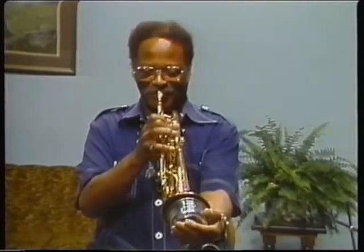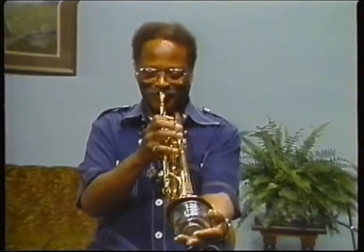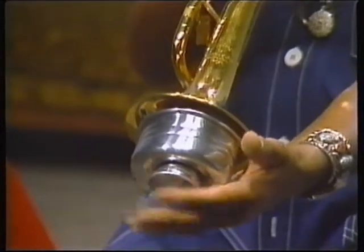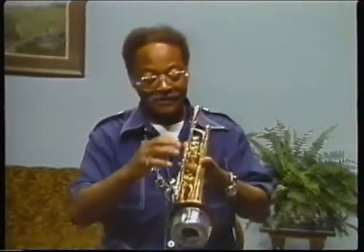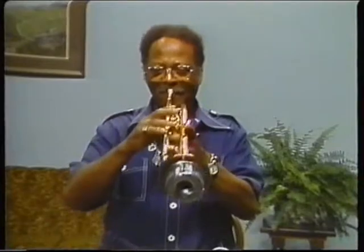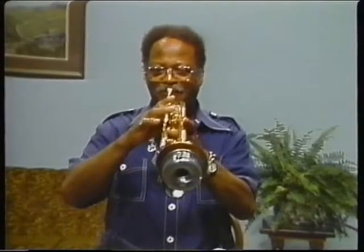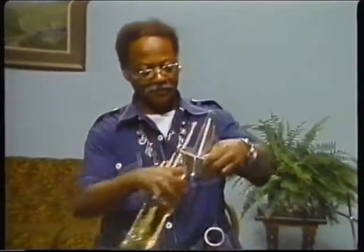And then of course you can take out the stem, and this is the sound that most jazz people like very much — they like this particular sound because it's very conducive to the jazz idiom. So that's the harmon mute. And we have the cup mute, which is built like a cup.